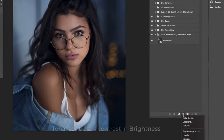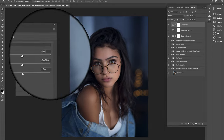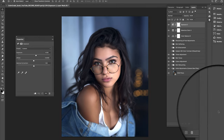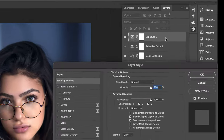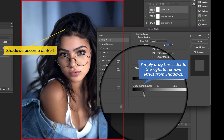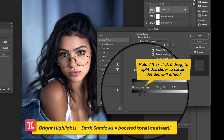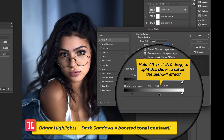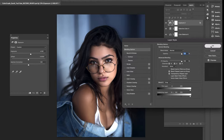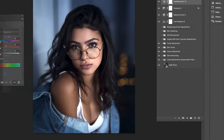Now it's time to add a proper boost to tonal contrast. Create an Exposure adjustment layer and slide it to the right to increase brightness throughout the image. Double-click the layer and go down to the Blend If section to remove some of the brightening effect from the shadows while keeping the highlights nice and bright. The Blend If tool is a fantastic feature for next-level surgical control when applying contrast-boosting effects.